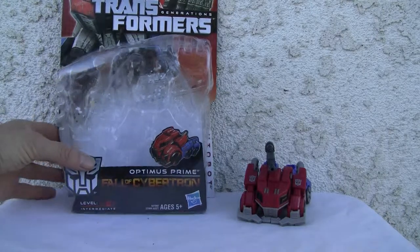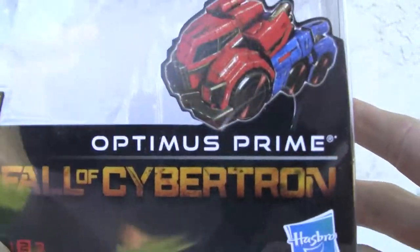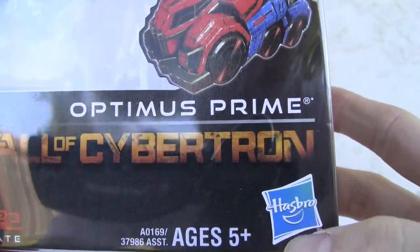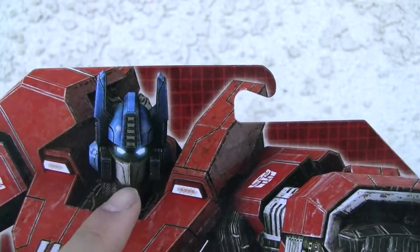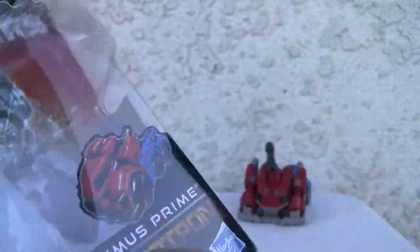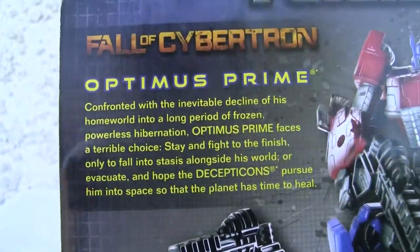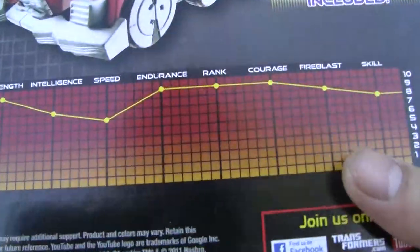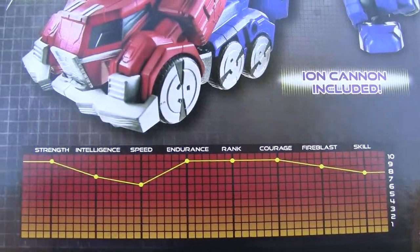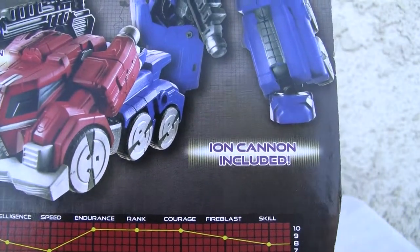Let's take a look at the box real quick. You can see Optimus there in the background in E-Cybertronium form, which I really have issues with Cybertronium. That is Autobot. Although it does sound like his eyes are lighted, there's no light piping on this thing. Here's the back if you want to read about Optimus Prime. There's the tech specs — mostly 10s all across the board, some 9s and 7s — he's not perfect.